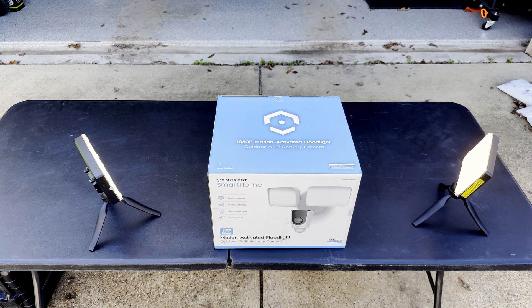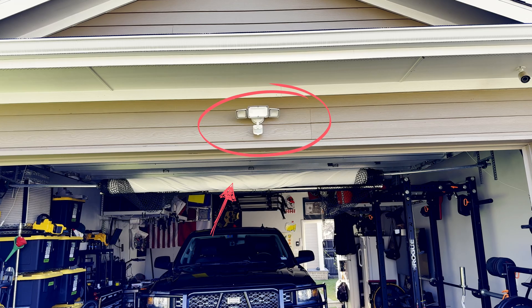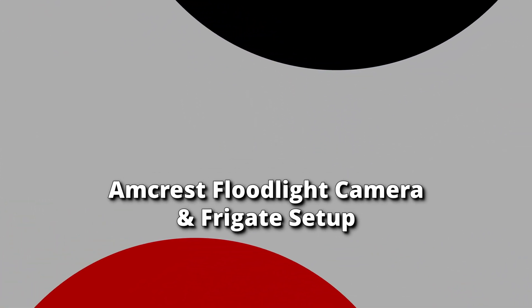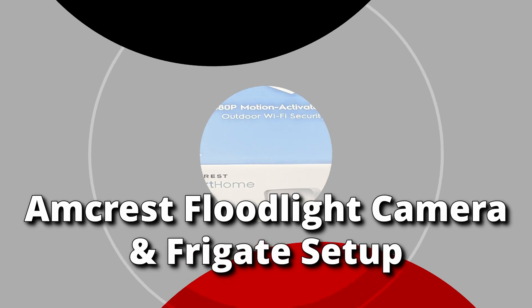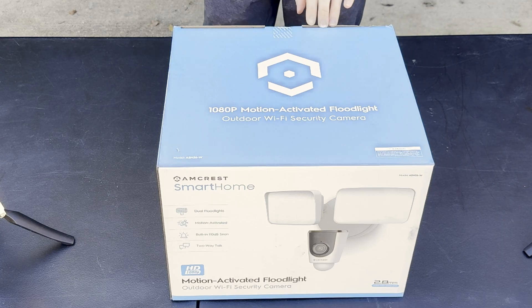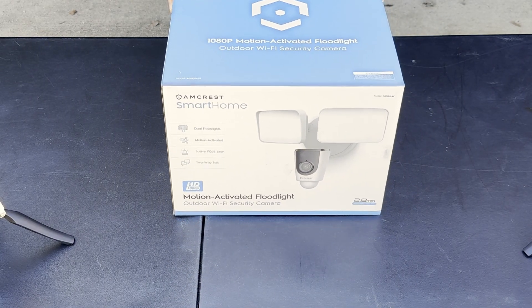I'll be unboxing this Amcrest Smart Home Floodlight Motion Sensor to replace my existing motion sensing floodlight. This one has a camera and a PIR motion sensor, so it's pretty good at picking up detections. I'll pair it with Frigate for person and pet detection and get some nice coverage on my back driveway.